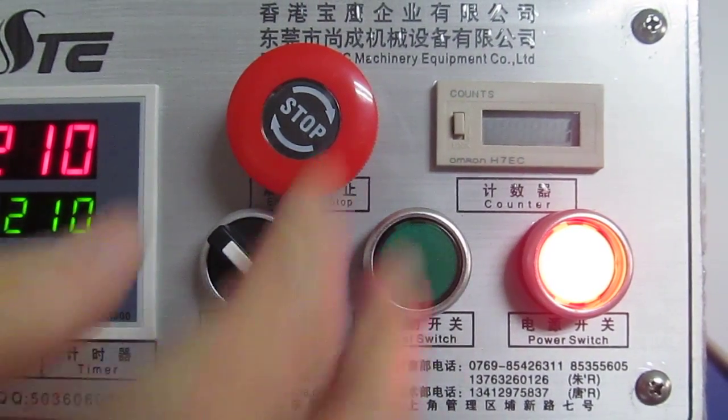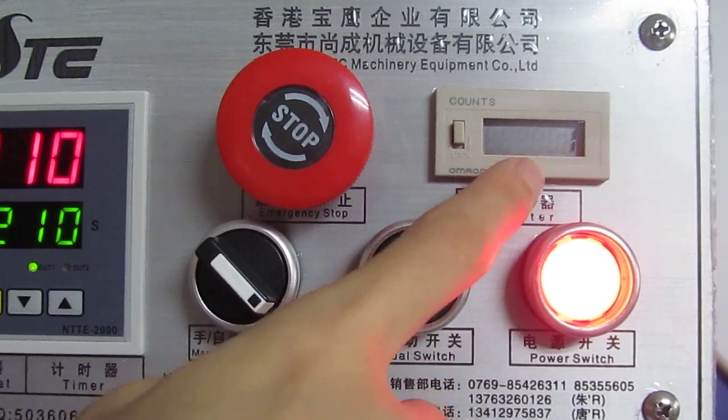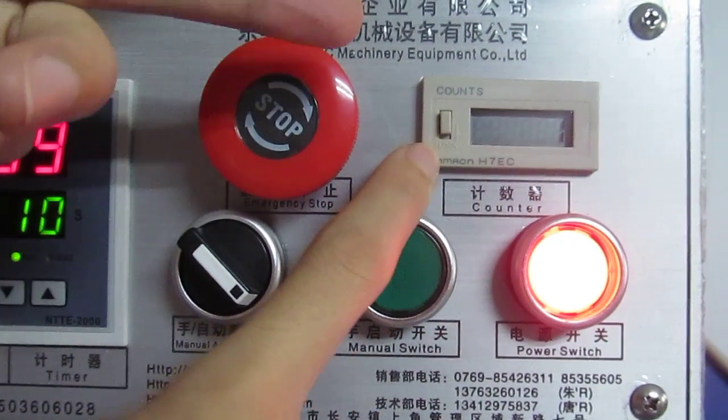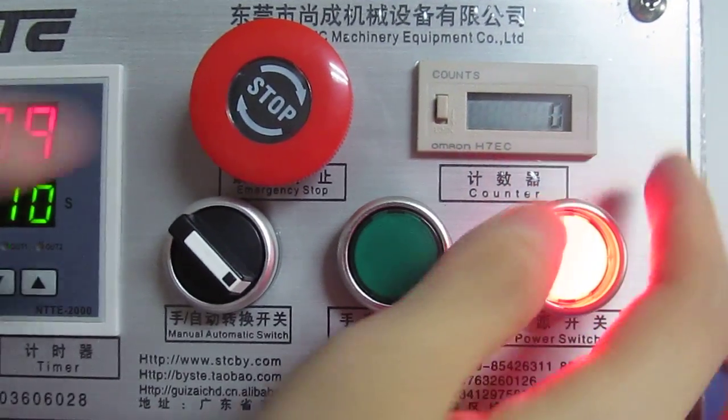This is the counter. Each time the machine presses, this counter counts one. If you want to reset it, press this button and you can see the number becomes zero.